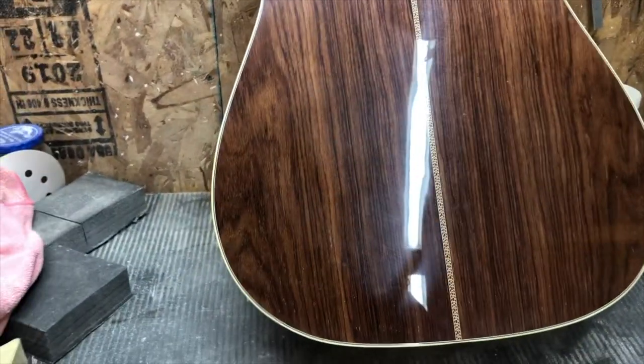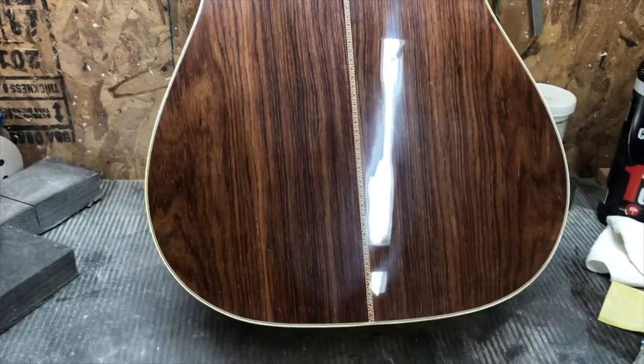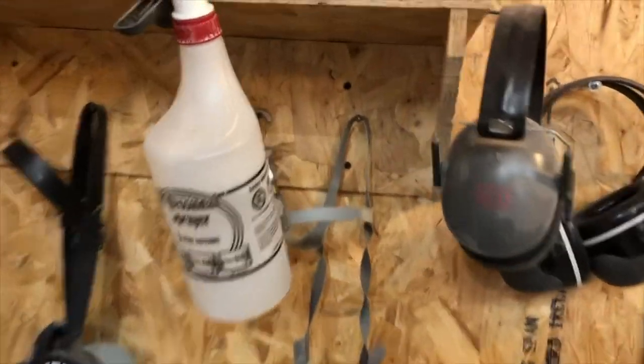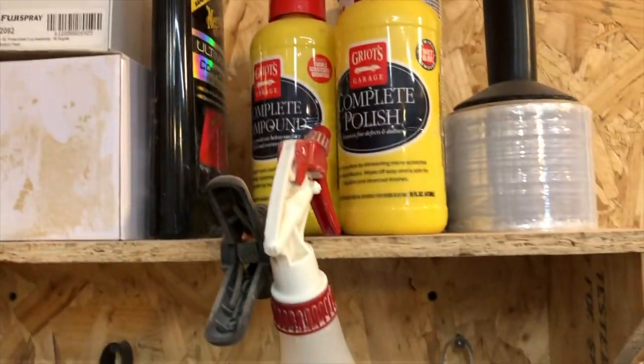I'm done with the cakes — I may go back there eventually — but now I'm going to be starting with my dual action buffer, which is right here. I'll start with the heavy cut. I use 3M Perfect-It and I also use this — I don't know how you pronounce it — Groats compound.